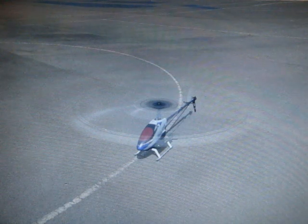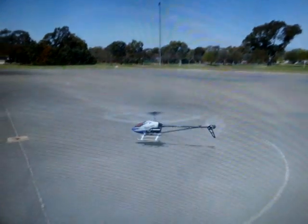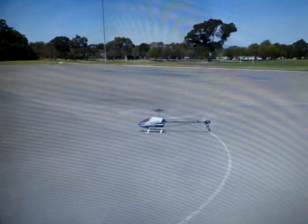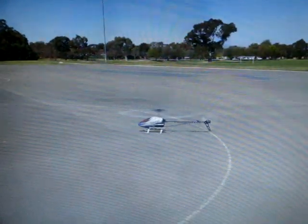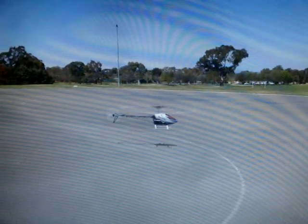Hey guys, just doing a quick film of the Phoenix Simulator. I have to use my camera just filming off the computer screen because my normal screen recording software isn't working at the moment. But anyway, just do some cool flying, you know.